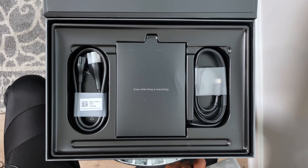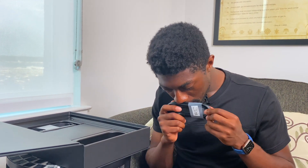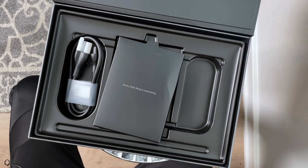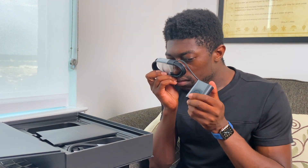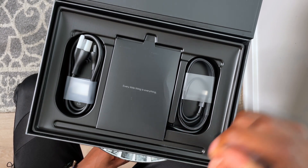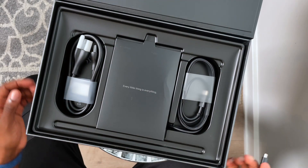Before I talk about the machine, let me talk about what comes inside the box. I actually agree with the 'every little thing is everything' statement — it's pretty factual. This is made in China. I like the small charging cable, and as always we get a USB-C to USB-A adapter with the Dell XPS lineup.